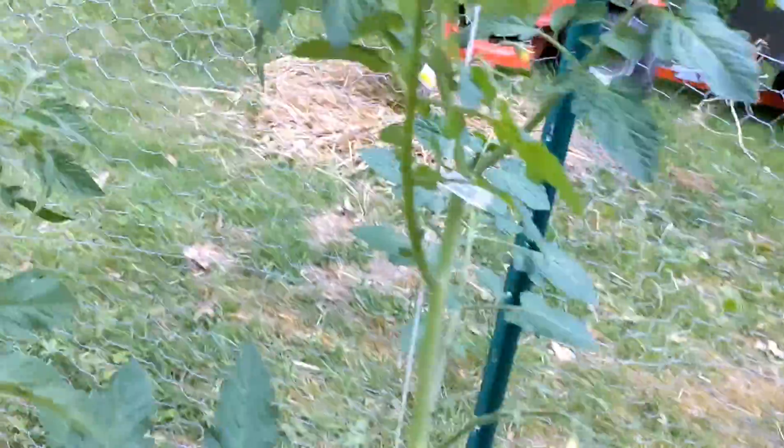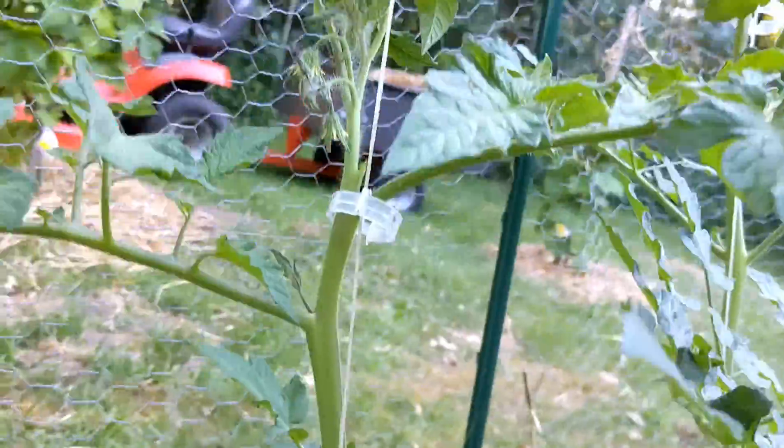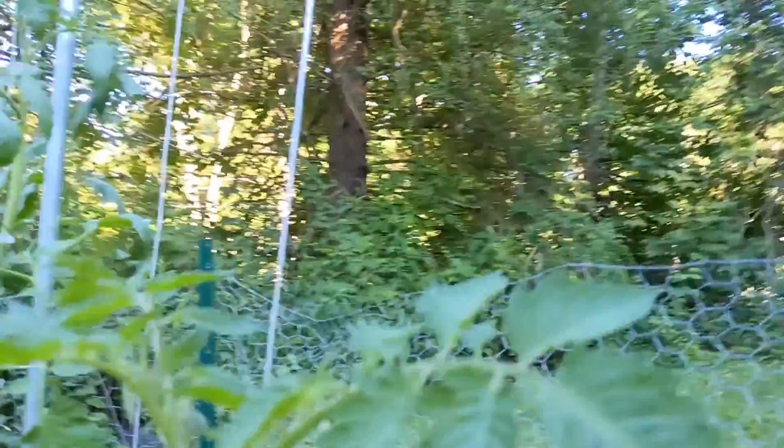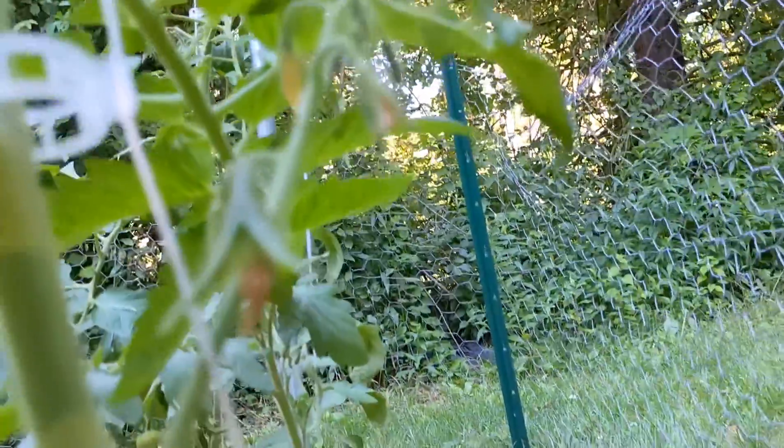Just went around and pollinated everything. There's your Castelludo, Genovese — busting out. Here's San Marzano with new ones setting fruit, little baby ones.